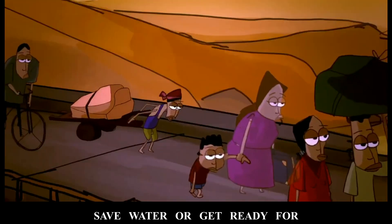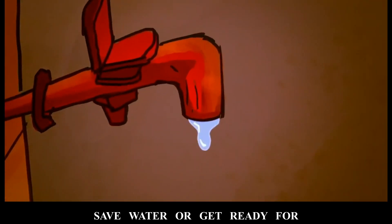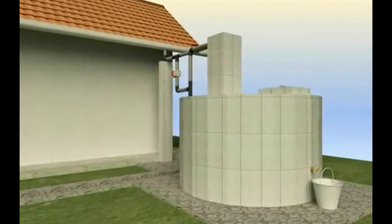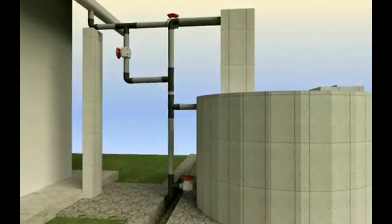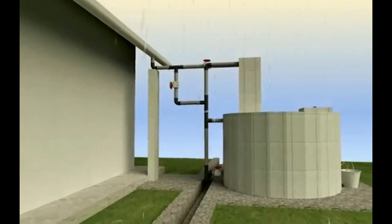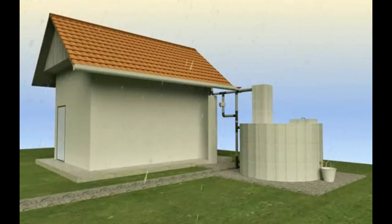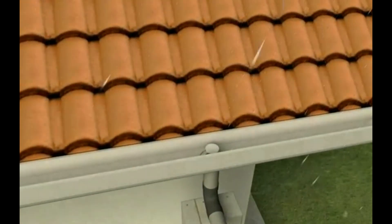Rainwater harvesting is one of the methods that can be used for water conservation. So what is rainwater harvesting? It is a technique or strategy for the collection of rainwater and storing it in the right way for future use. The water can be collected from various surfaces and platforms and stored for later use.